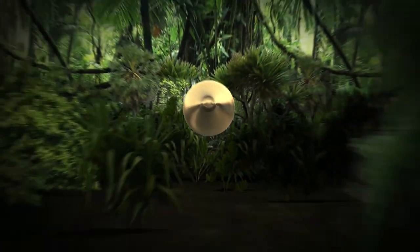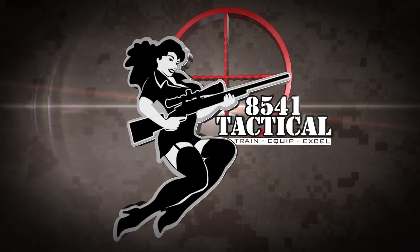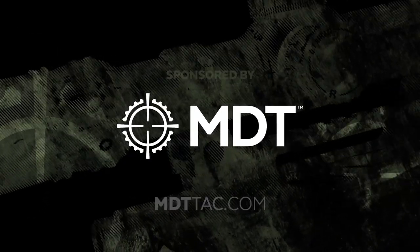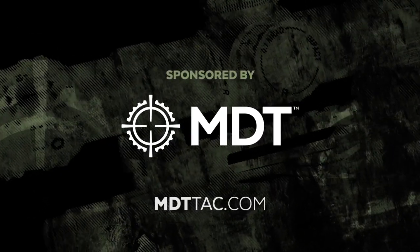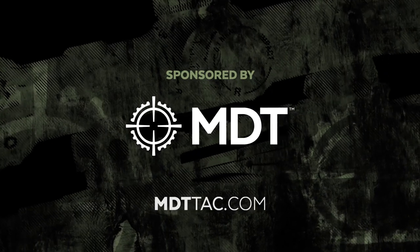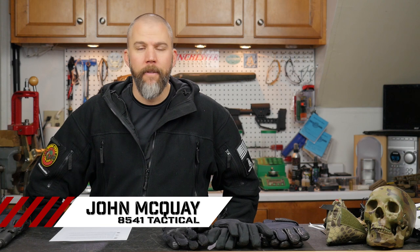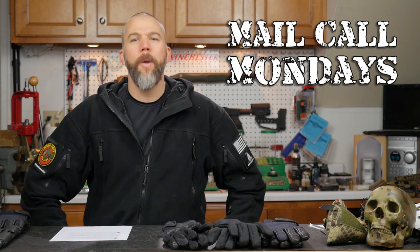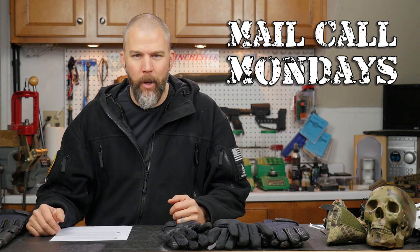Truing actions, shooting weak side, and reticles for rimfires this week on Mail Call Mondays. Mail Call Mondays is brought to you by Modular Driven Technologies. If you need a chassis system for your precision rifle, check out MDTTAC.com. I'm John McQuay with 8541 Tactical and this is Mail Call Mondays, the show that answers your questions about precision rifles, optics, and equipment.